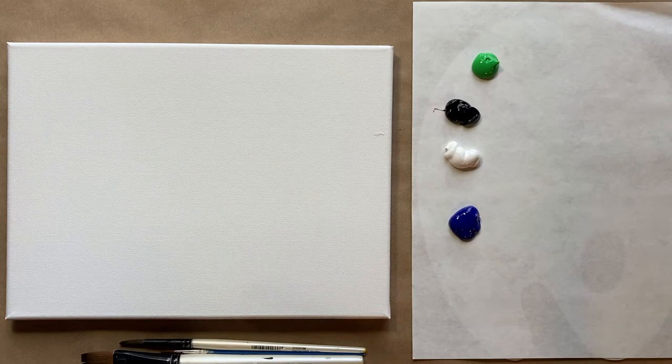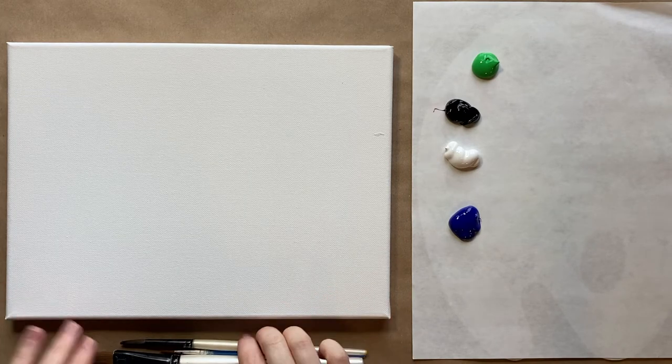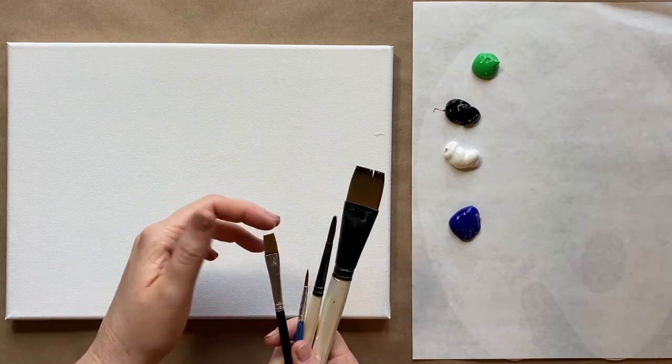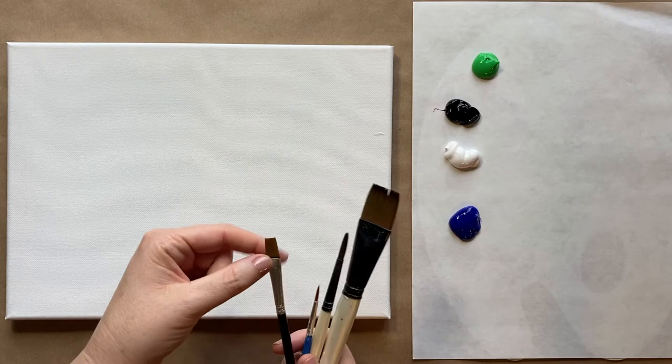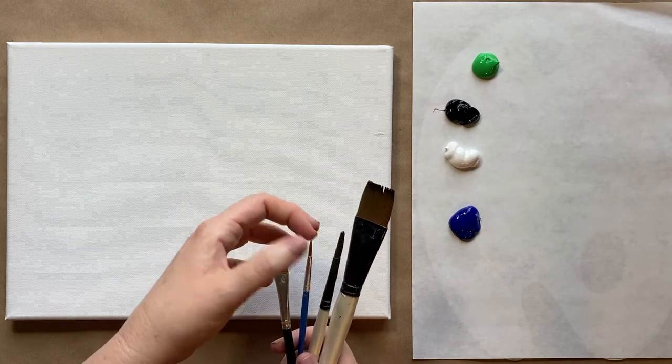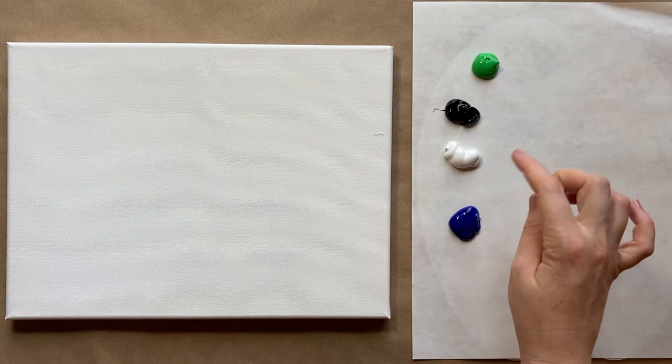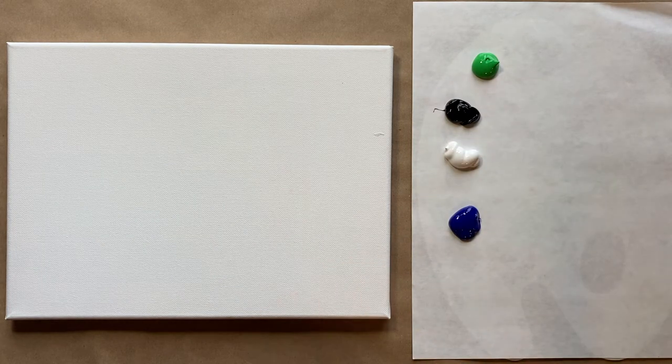Today we're doing another very fun and summery themed firefly painting inspired by my neighbor's beautiful hanging tree lanterns. We have our three standard brushes and an extra brush today — a large square, small square brush, a tiny pointy brush, and a medium sized pointy brush. I have ultramarine blue, black, white, and a bright green. Check the description box below for a more detailed materials list.